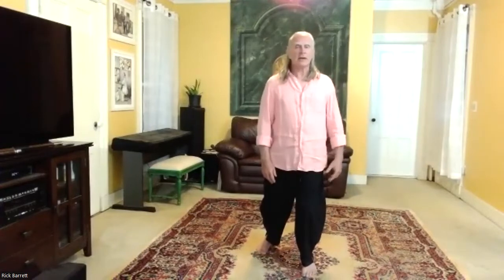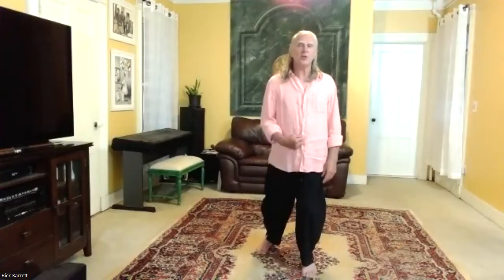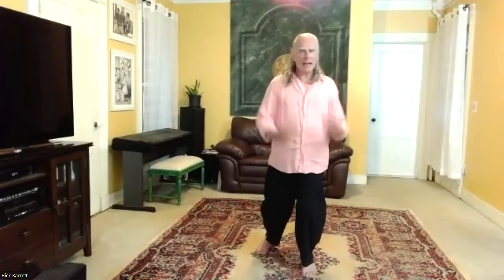Now we're releasing down into that intrinsic structure of the body. We've created a shape and we're saying: this shape is sufficient to hold me up. I can trust this shape. I can relax into this shape.